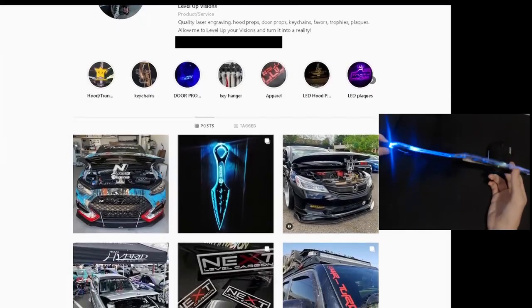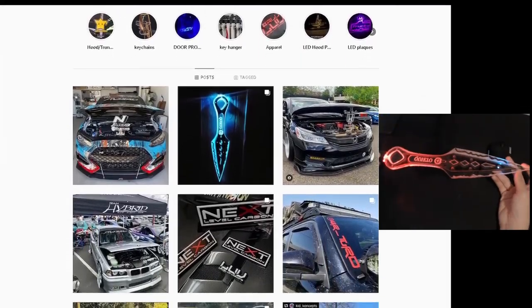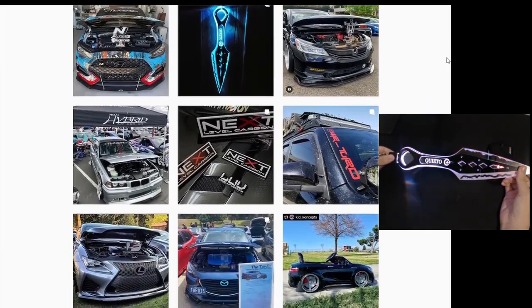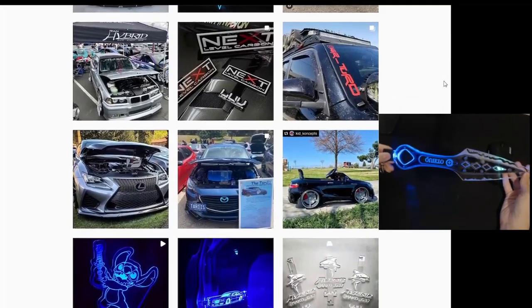Before the video starts, I just wanted to say that Level of Visions made this really cool Wraith Kunai for me. You guys should also check out what they do, and if you want something like this, you can message them on Instagram. The link will be in the description below.